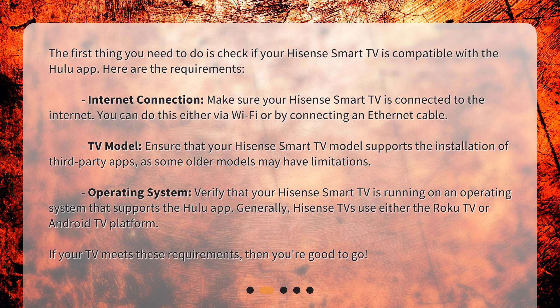TV Model: Ensure that your Hisense Smart TV model supports the installation of third-party apps, as some older models may have limitations. Operating System: Verify that your Hisense Smart TV is running on an operating system that supports the Hulu app. Generally, Hisense TVs use either the Roku TV or Android TV platform. If your TV meets these requirements, then you're good to go.